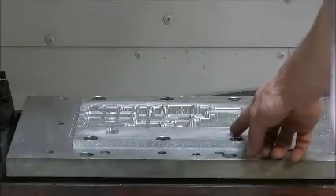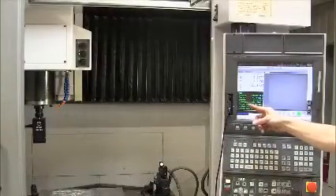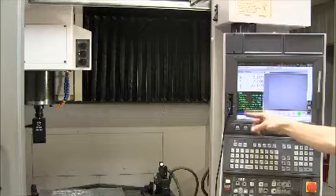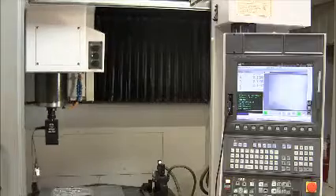This is the front side of the part which has been machined inside its frame. I have written a program which steps the machine through all the points to be inspected. I activate the program to check every hole location.